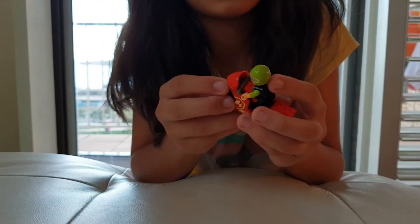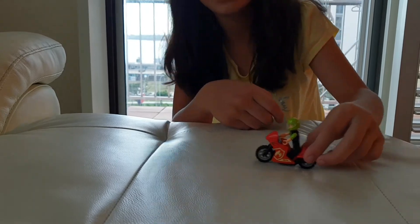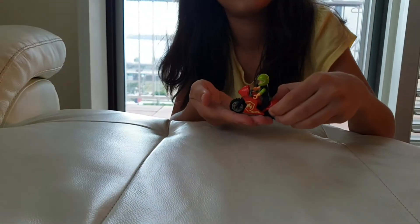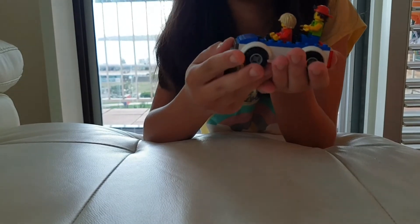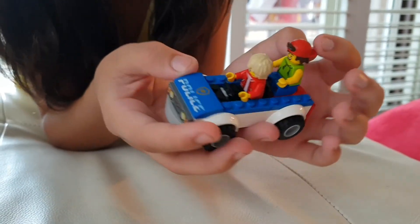This is so cool — it's a motorbike and this man's driving it. It also goes really fast. And this is another police car. It's smaller and I like it because it has no roof too. And the policeman caught the bad guy in the back.